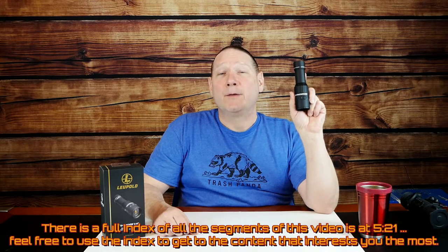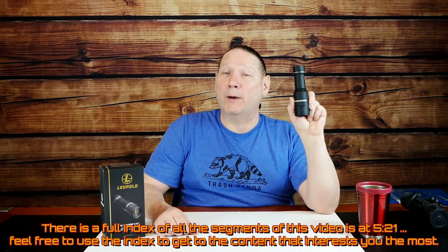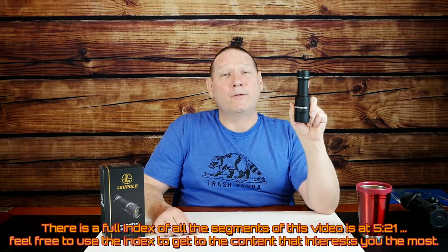This is a 320 by 240 resolution thermal imager that operates at 25 Hz. That's a fairly respectable image quality and speed for a handheld tracking device. It's operated on a single 123 battery, which is common and easy to find. It works fine on rechargeables and has a 1.2-inch display in the back at 390 by 390 pixels resolution.